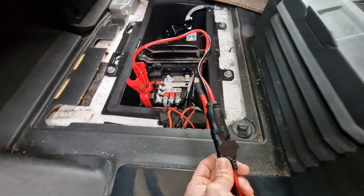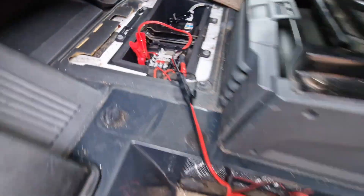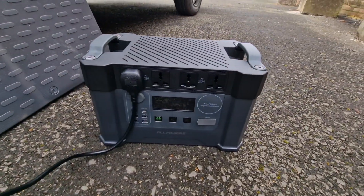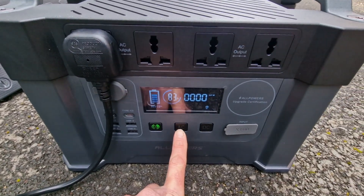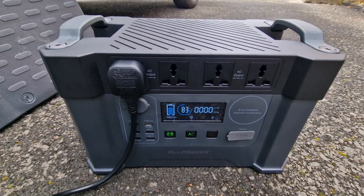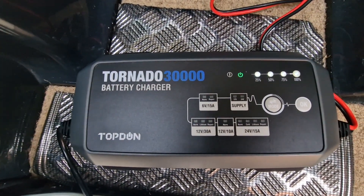I've connected up the little connector — they can only go one way so you can't get that wrong. Nice, sturdy crocodile clips. I've got this now just inside so if it rains we're protected, and then we're plugged in to our AllPowers bank out here. We've got 83% battery at the moment. We're going to turn our AC on by holding that in, and that turns our main power on, which will hopefully give us power to our battery.